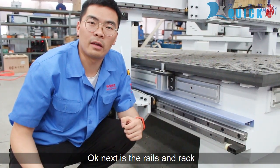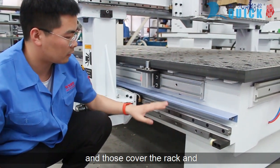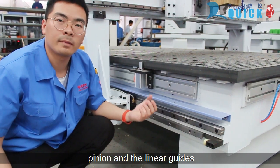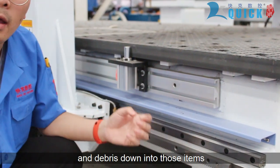Next are the wheels and the rack. These have added covers over the rack and pinion and the linear guides, so you don't get any dust and debris down into these items.